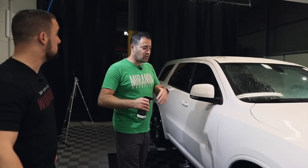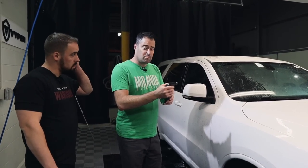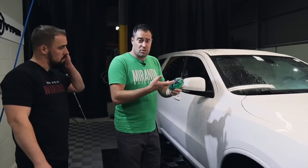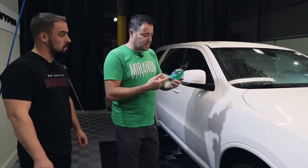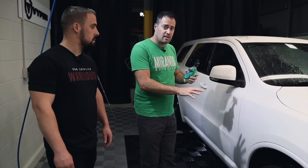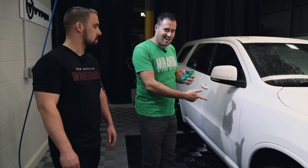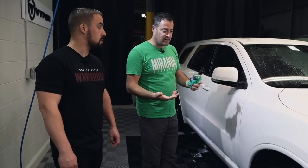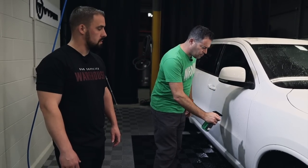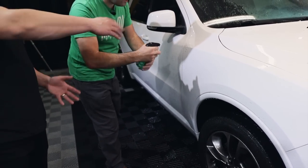Initial rinsing is done — that's important to get the majority of the junk off. Now here's where the magic happens, due to this method and the chemical. Using the APC from AM Details, there are some really cool features. You can use pretty much any APC — we've been using Super Clean — but it's the method that counts. Be safe: if you're a mobile detailer working in the sun, keep an eye on it and don't let things dry. Let's spray this on and allow some dwell time.